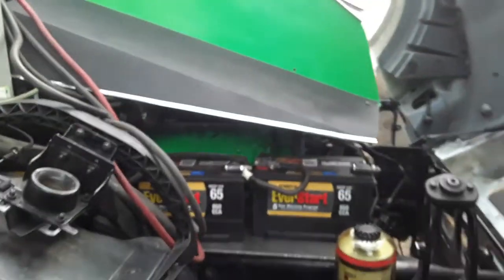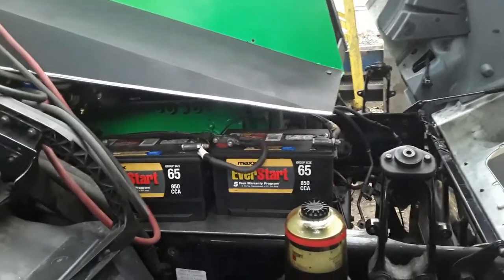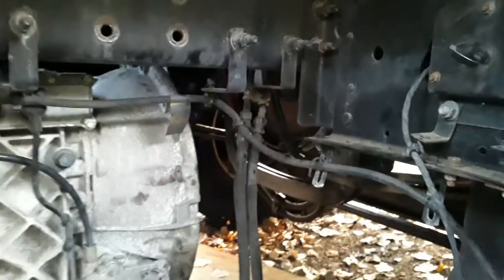Just running through the motions, just testing her, going through everything — make sure everything's alright. It's a nice setup. Again, we've removed all the tanks and everything. You don't need any diesel fuel or anything like that.